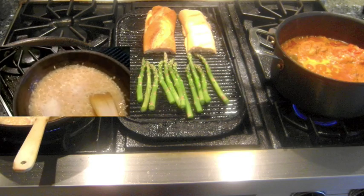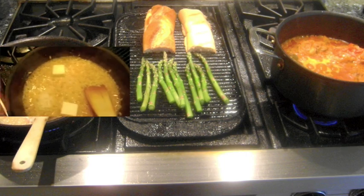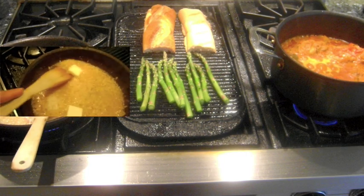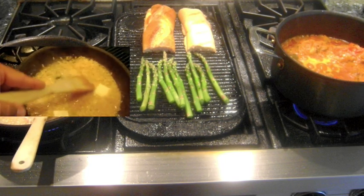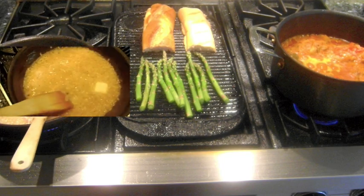When the risotto gets to al dente or has a slight bite to it, add half a cup of grated parmesan cheese and 2 tablespoons of unsalted butter and stir, reducing the heat to low. Add some chopped parsley and stir to complete the risotto.